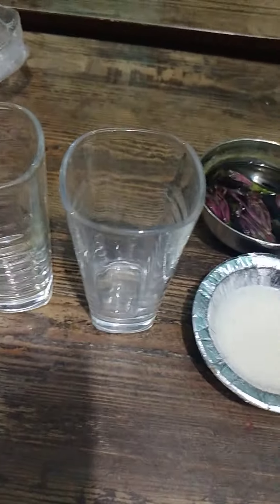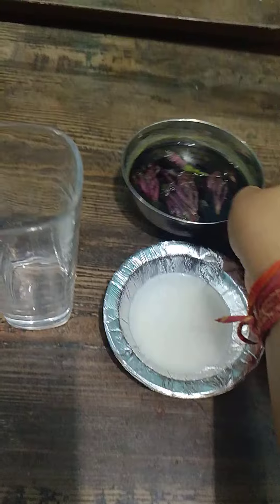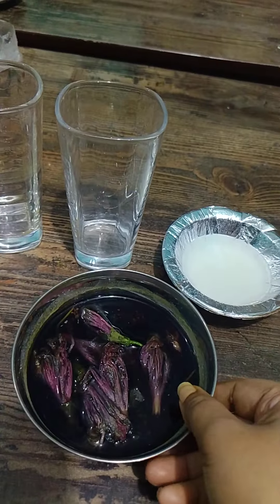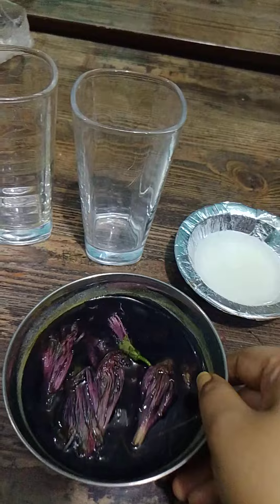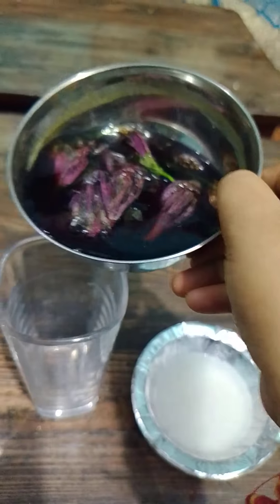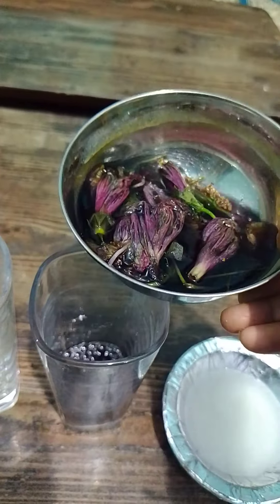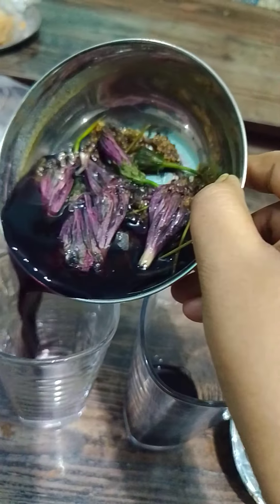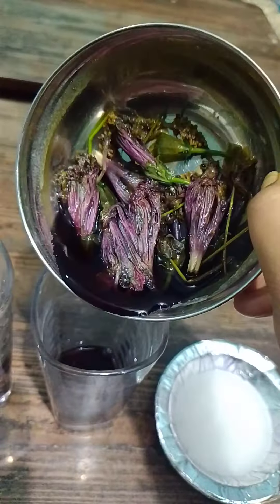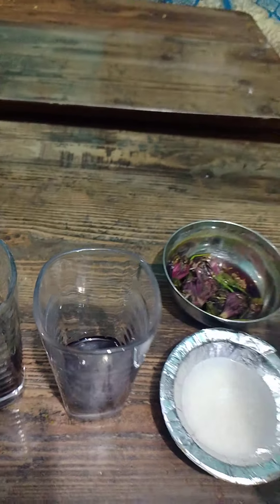Hello friends, one new experiment: hibiscus as a natural indicator. We have taken the hibiscus and boiled it for two minutes in water. We'll pour it into both the glasses.